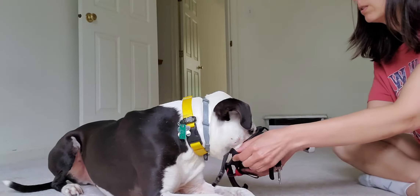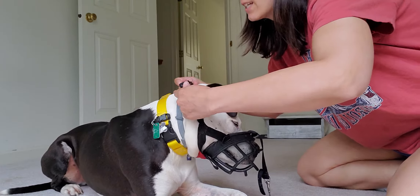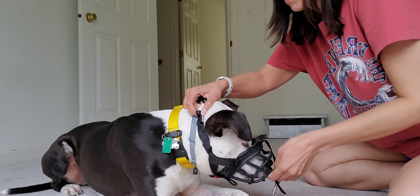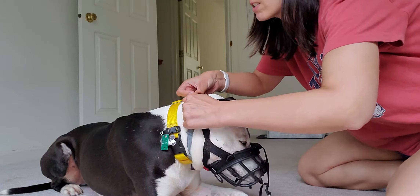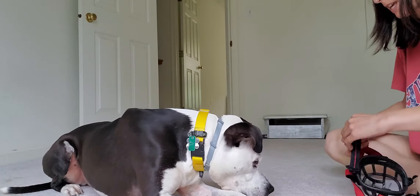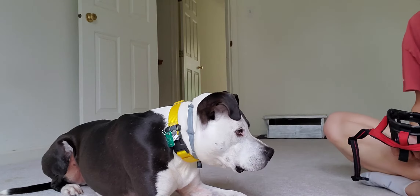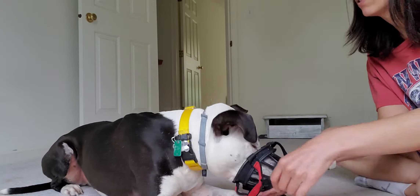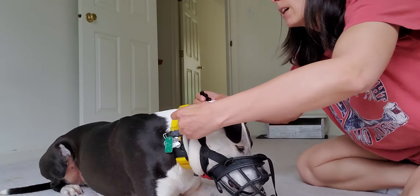Muzzle in. And then we'll go ahead and strap it up. I like to do this periodically to make sure that our muzzle is a good fit, so whenever I do need it we can just use it. So this is a little tight — I don't know if his head is getting bigger, but I will adjust a little bit and redo.